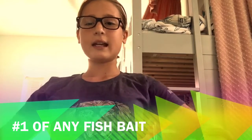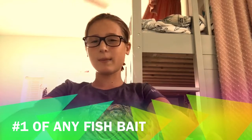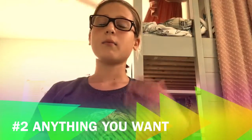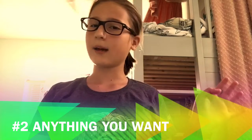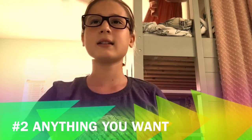My next bait is for any type of fish — it's minnows. Minnows are just like any other type of bait that you catch, maybe with a cast net.